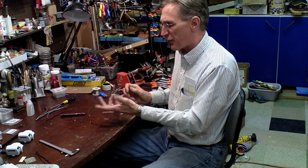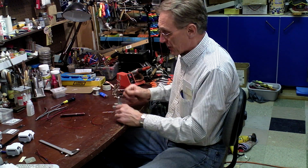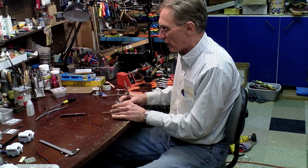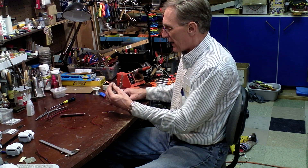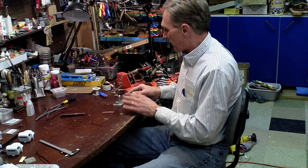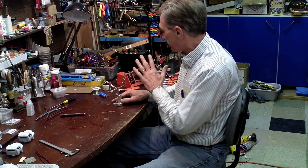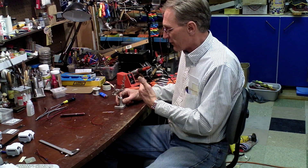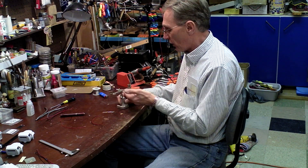I use three millimeter LEDs because they're pretty small, they fit in most cars and most trucks, and they're easy to work with. I use this Exacto third-hand tool which holds my LED — it really comes in handy, and having good tools is very important when you're into model railroading.